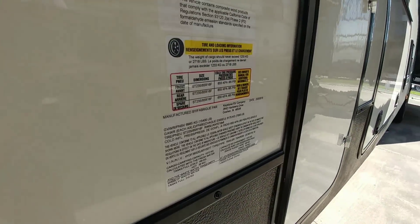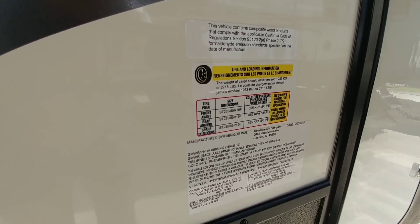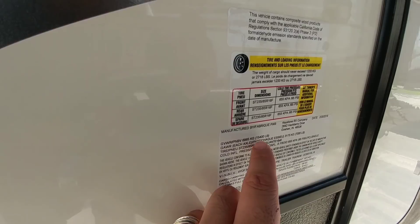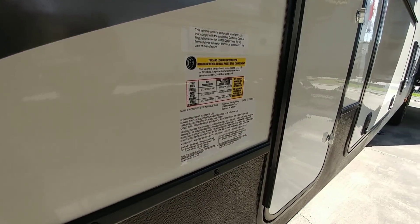Let's look at some of the numbers first. This one has a 2,718 pound cargo capacity, and the gross vehicle weight rating is 15,400 pounds. So it's a heavy unit, but not that heavy.